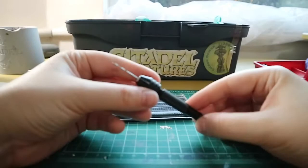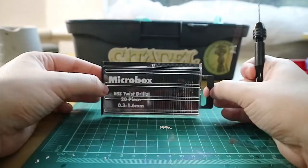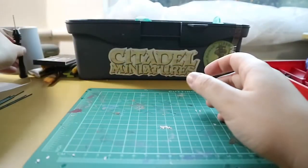Next we have my very trustworthy hand drill, which I use to drill any gun barrels or holes. This comes with a set of little drill bits varying from really thin ones to really thick drill bits.